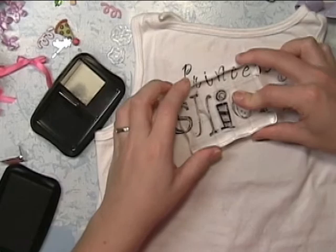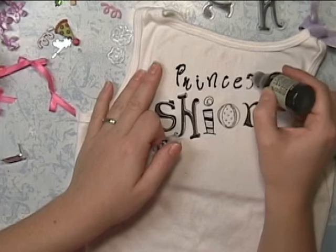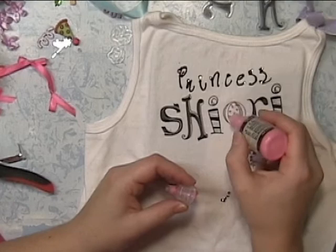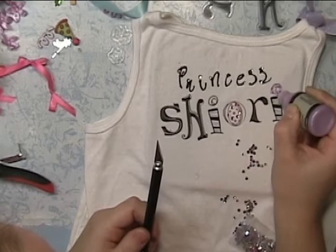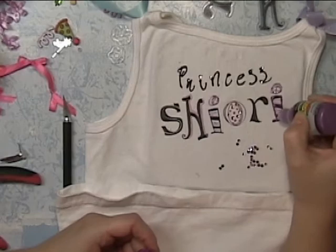I'm using black fabric paint — I like to call it puffy paint — and I'm just going to go over all the stamped image so it looks cleaner. I'm definitely going to add some rhinestones. I'm not going to fill in all of the black; it's all right if some of it shows. I'm just going to go through and cover up some of it and accent off some of the letters.